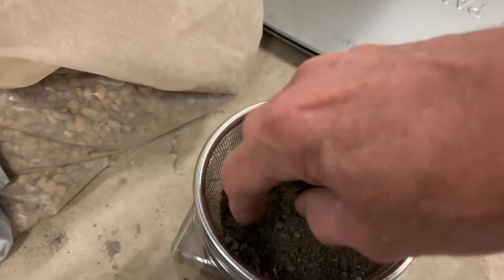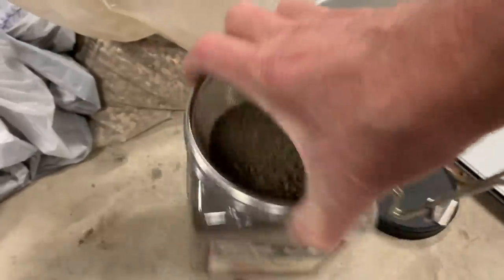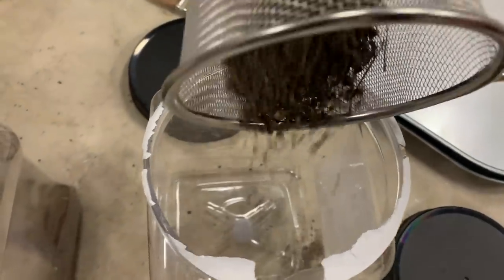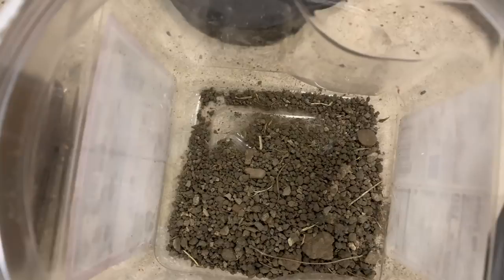I'm using a kitchen strainer and a pretzel bottle to sift the dirt. It neatly separates out the fine dirt — which is what I need for the test — from the coarser material, which will be used somewhere else. I'm not throwing the coarse stuff away; it's just scenery material for a different place. I do have to remove the sticks from it.